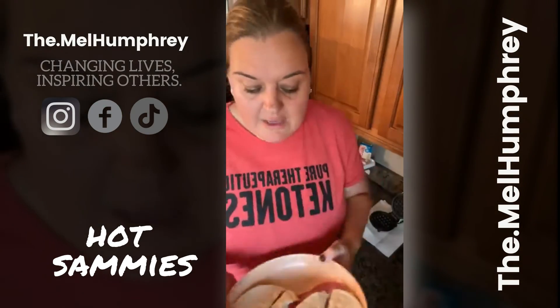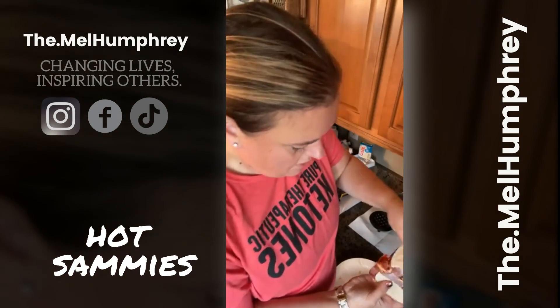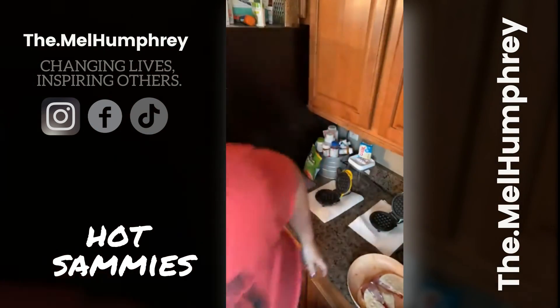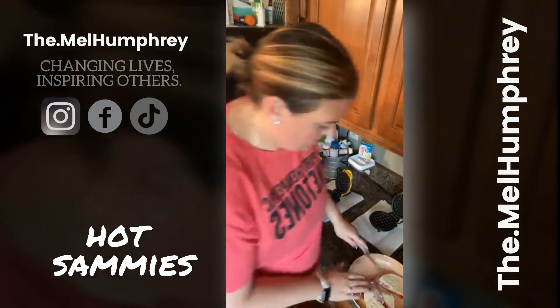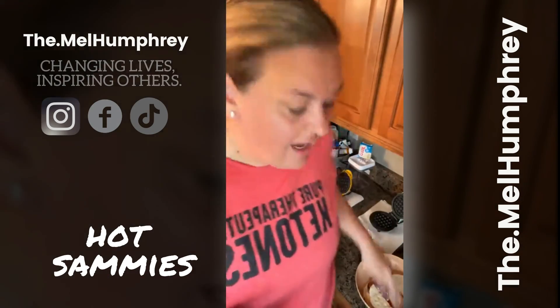Here are the finished sandwiches! I'm going to get some pizza sauce to dip mine in — it already looks like a calzone or something. Alright, I'm out of here guys, I'm gonna go eat this. Have a great afternoon, happy Thanksgiving, I'll talk to you soon. Bye!